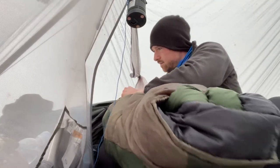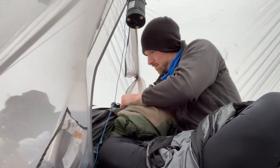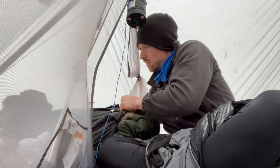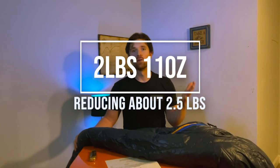My other sleeping bag I've had for a very long time, probably since I was 12 or 13. I love that bag, but it is just very heavy — I think it's a zero-degree bag and it weighs in over five pounds. This new bag weighs in at two pounds and eleven ounces, so that is a very welcome weight savings that I'm taking off my back, and the main reason why I went with this purchase.